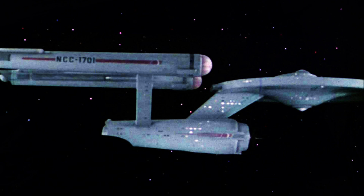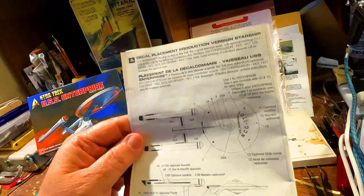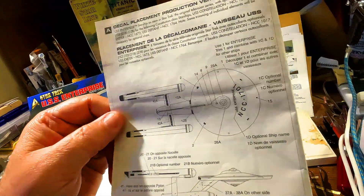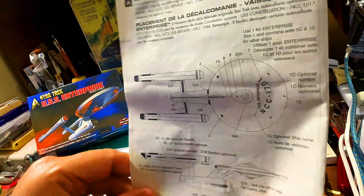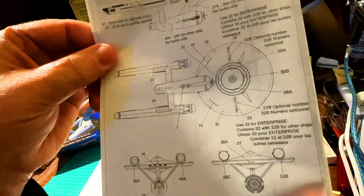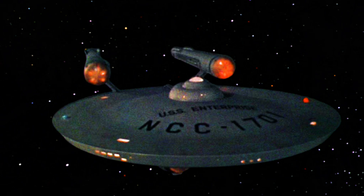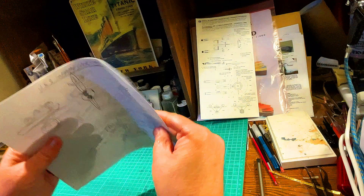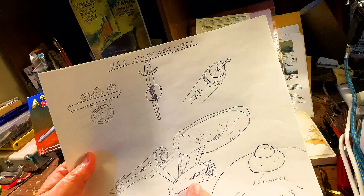These are the decal instructions for the decal placement in that model kit. But we're probably not going to use any of these because I have a special decal set that I'll be showing you guys in the next video on what we're going to do to make the ship. So we've got the design all set and ready to go. I explained to you my reasons for coming to the production version of the ship.